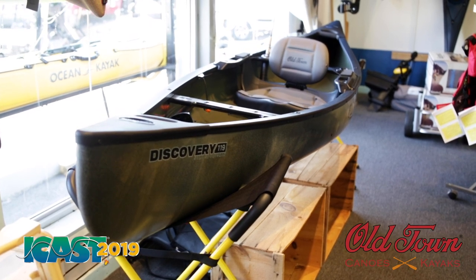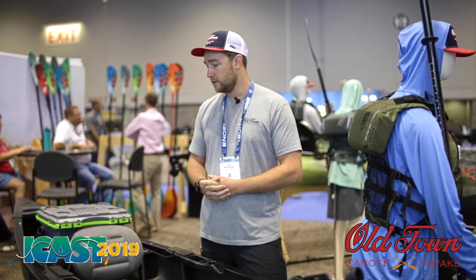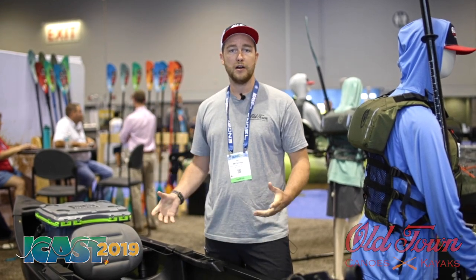Check out oldtowncanoe.com for more information. Goose Hummock here just got some of these in stock, so be sure to swing by there and pick up yours today.